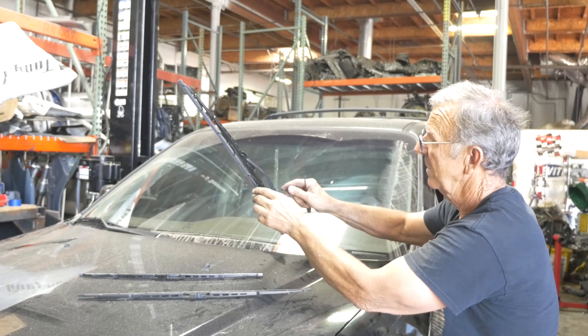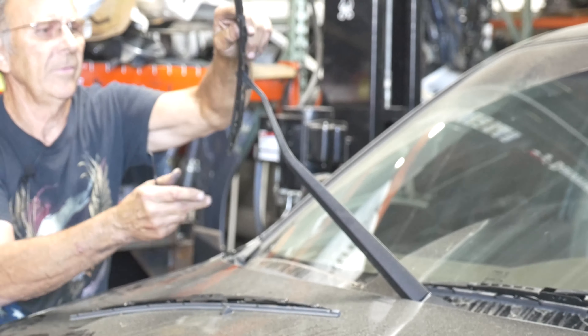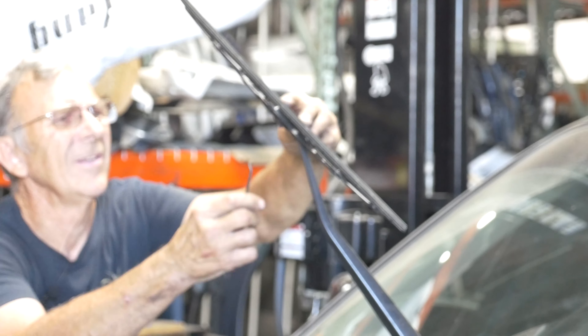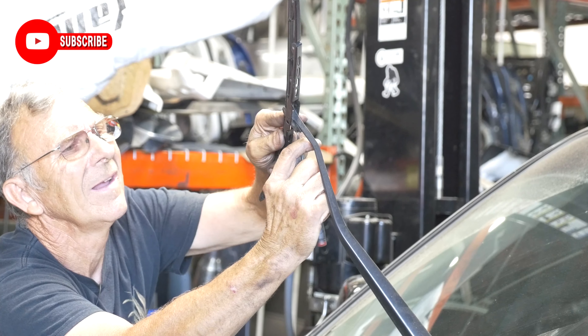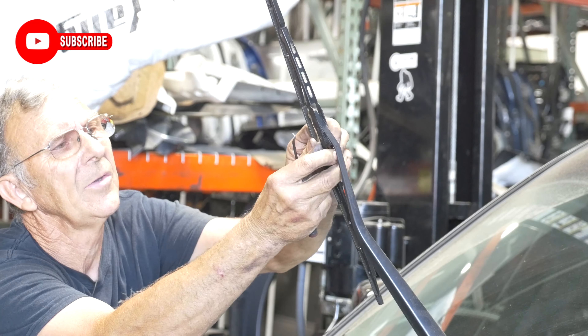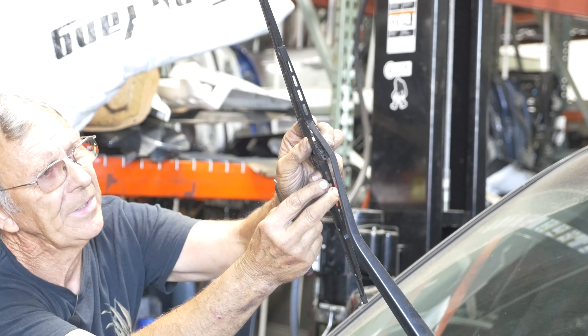I'll do the other side. Do this side here — there's a little clip there that you just pull, and the wiper pushes down. You go downward. Once you push it down, it unhooks.